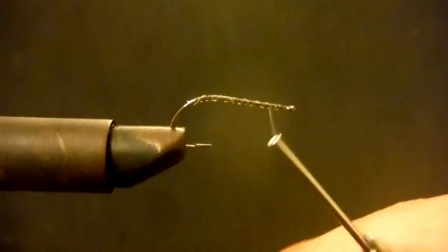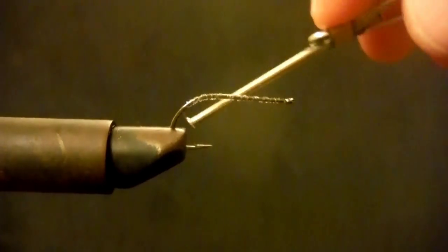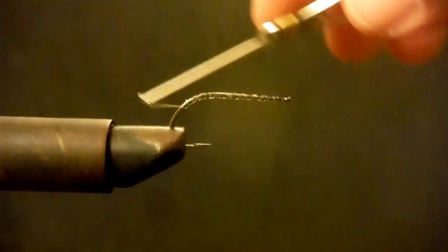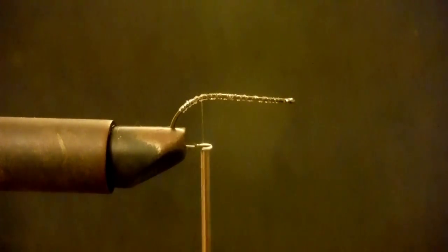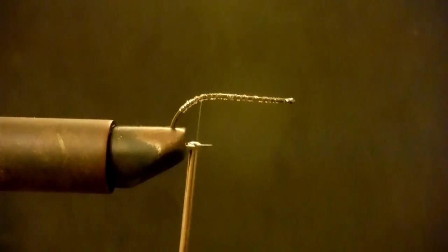I came up with this fly a while back because there were a lot of leftover materials. Me and my little boy were sitting down — Thomas was probably three or four at the time — trying to figure out what to do with them. At the time he was obsessed with dubbing, so that's what we started with.